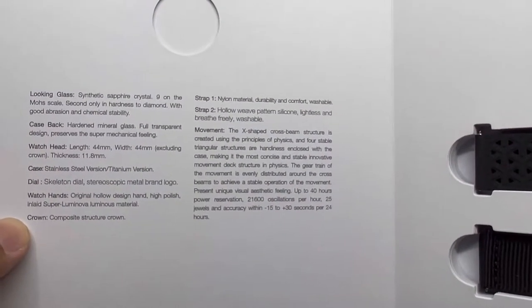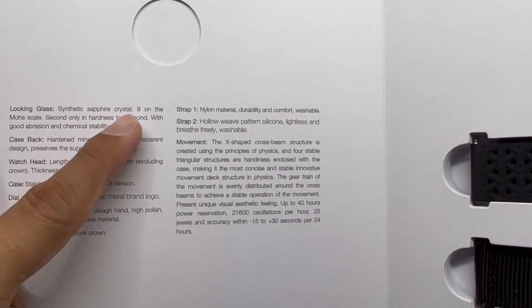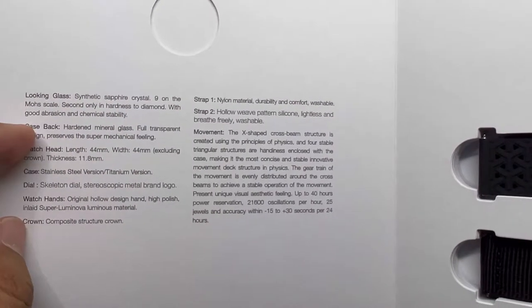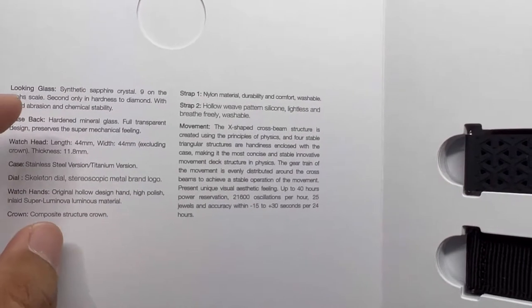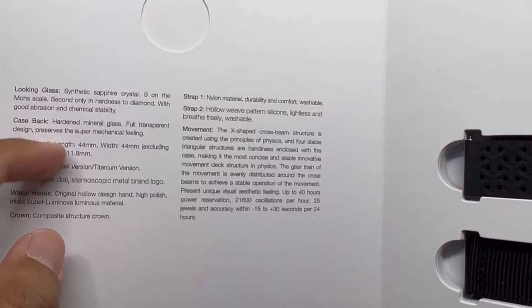The specs listed include: looking glass synthetic sapphire crystal rated 9 on the Mohs hardness scale — second only to diamond. The case back has hardened mineral crystal with a full transparent design. Dimensions: 44mm length, 44mm width including crown, 11.8mm thickness.